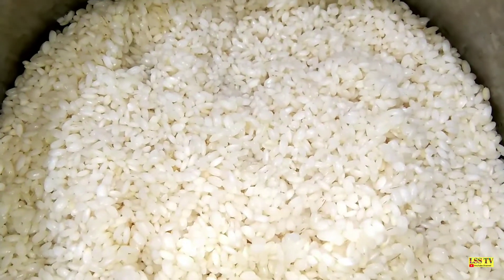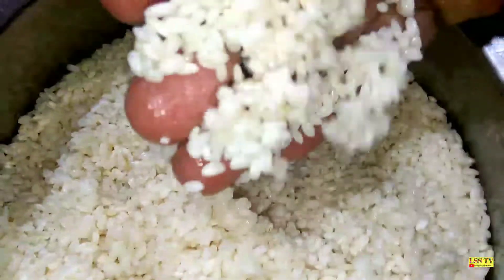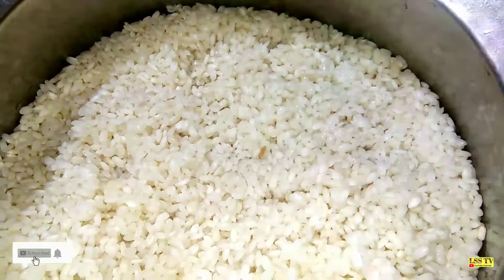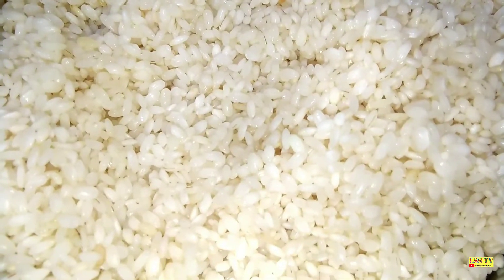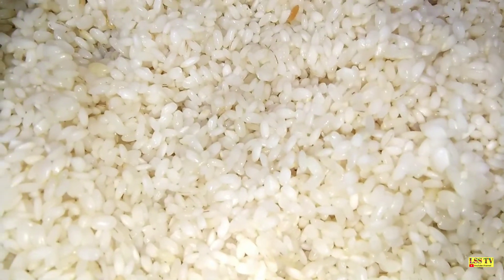Hello, welcome, Namaskaram. I have a large bowl of this.